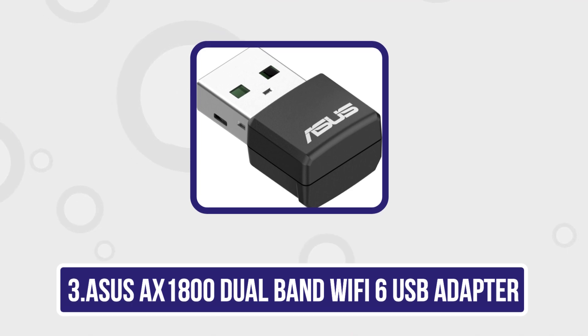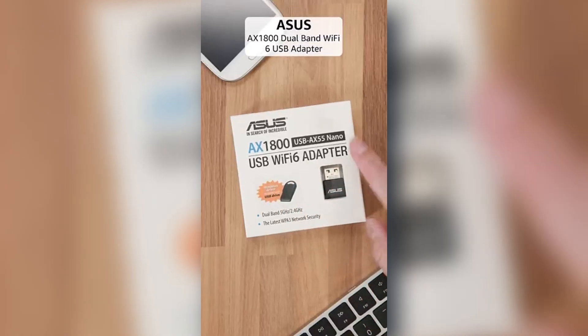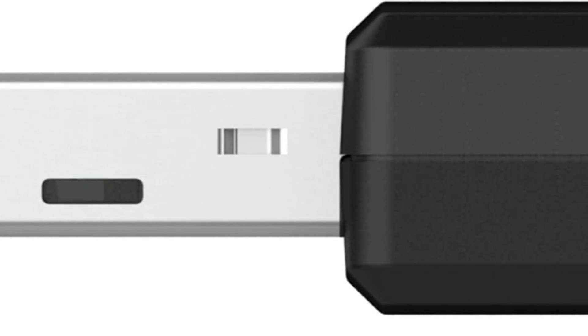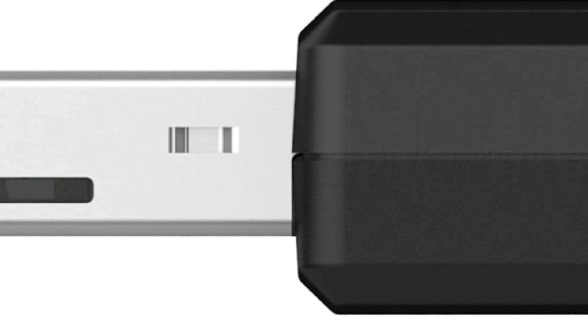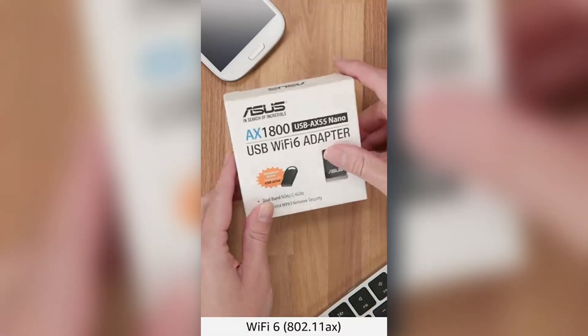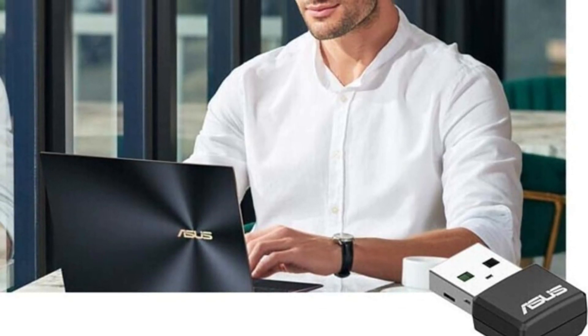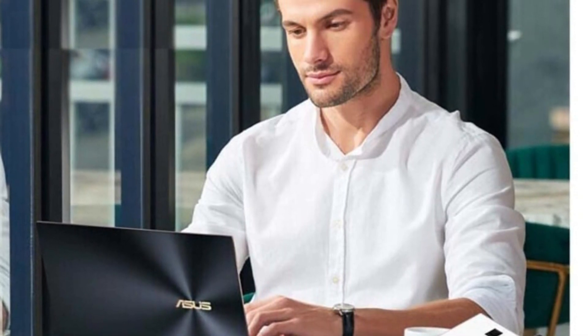Our third product is the Asus AX-1800 dual-band Wi-Fi 6 USB adapter. Leveraging Wi-Fi 6 technology, it offers speeds up to 1,800 Mbps, ensuring smooth streaming, gaming, and file transfers. Its dual-band capability allows seamless switching between 2.4 GHz and 5 GHz frequencies, optimizing performance and reducing interference.